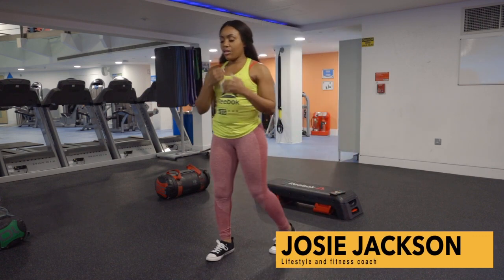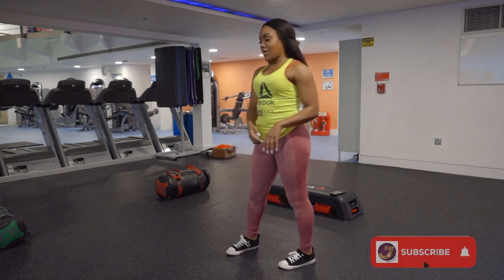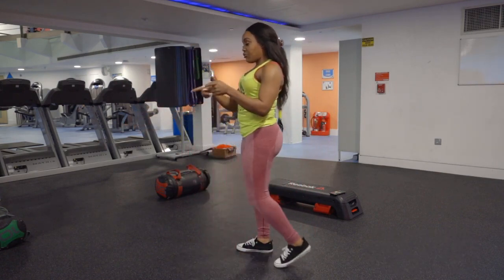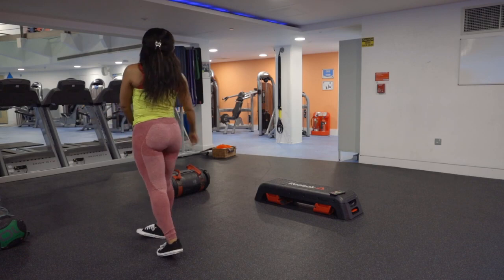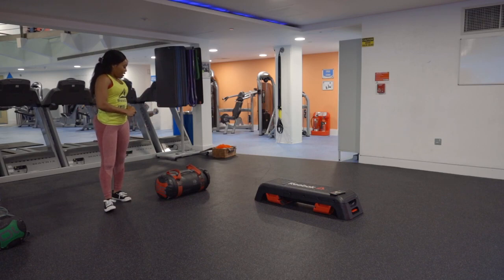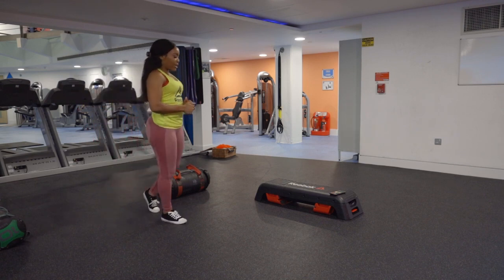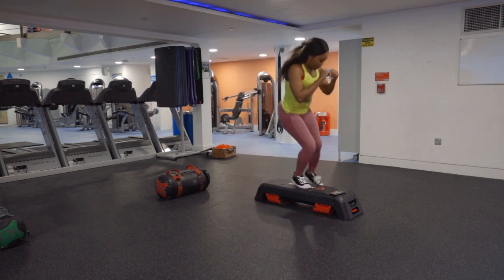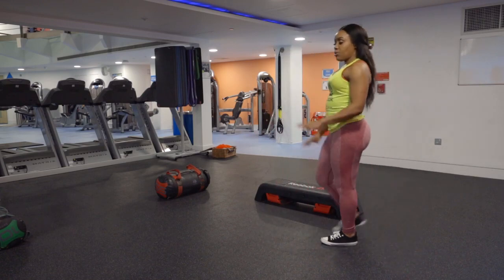We're gonna do a bit of a circuit — I've got five stations. I've got high knees, then burpees with a shoulder lift, then some plank push-ups, then flipping the sandbag and doing a frog jump, and then sidestepping. I'm working with 30 seconds at each station.